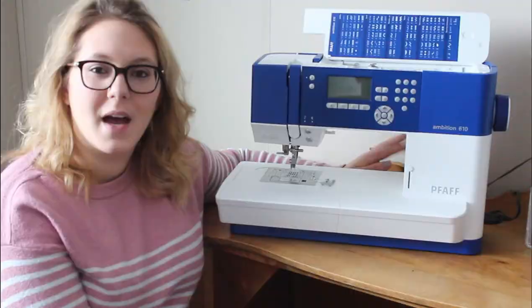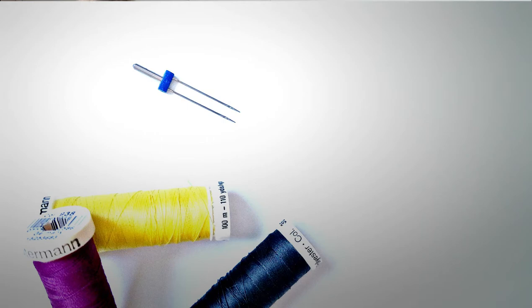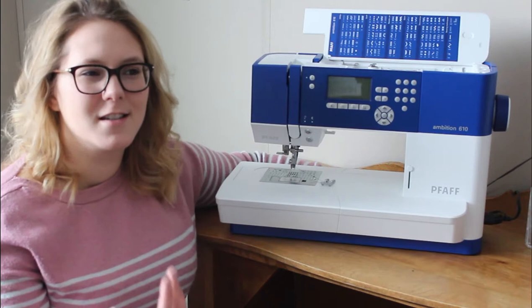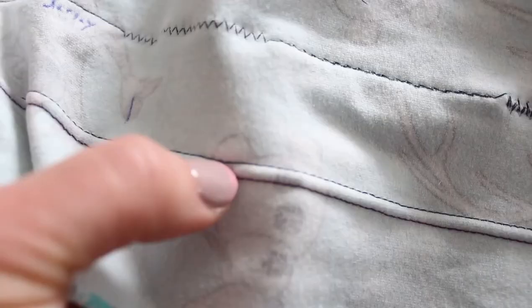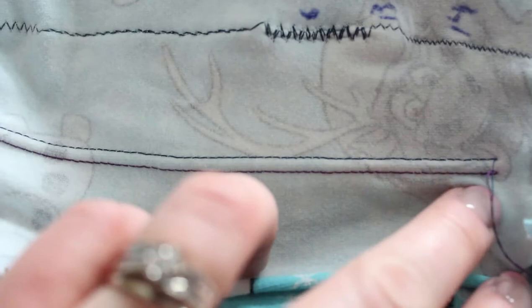Another needle that can be handy for knits is a double needle — it's a little shank with two needles coming down, used for top stitching. I wouldn't really recommend it for construction, just because it's more of a finishing piece, but it works great for hemming. One issue I see a lot, and that I myself have, is something called tunneling, which happens depending on your tension. You have to play around with your tension to minimize tunneling. It often happens because the bobbin tension is too tight, though I'm hesitant to say that because I don't want you messing with your bobbin tension.